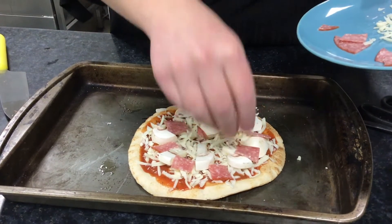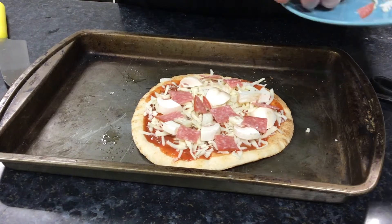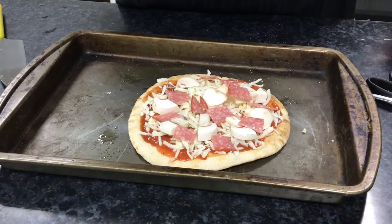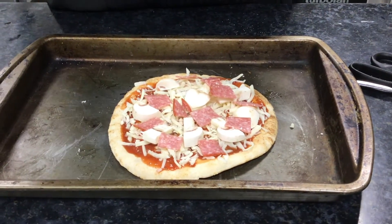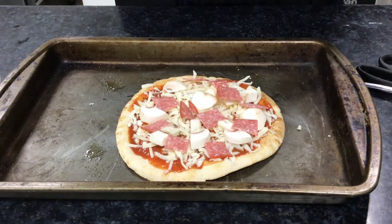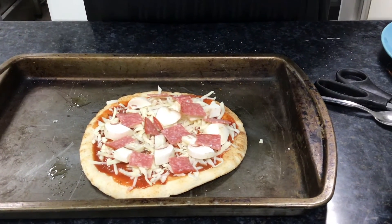If you wanted to keep this a little bit healthier, you can use a little less cheese, and instead of salami you could keep it just with vegetables — peppers, tomatoes, red onion, white onion, sweet corn — loading it up with lots of veg. If anyone has some fresh basil at home, you can add it on at this point or pop it on at the end.